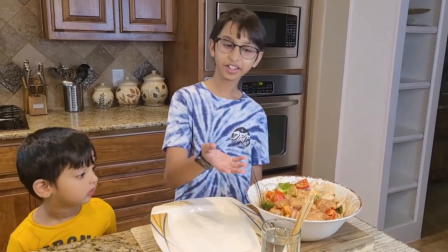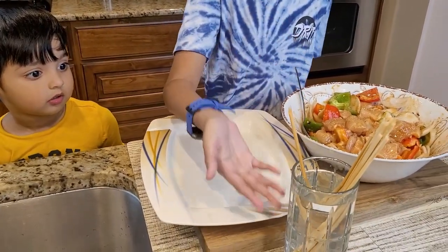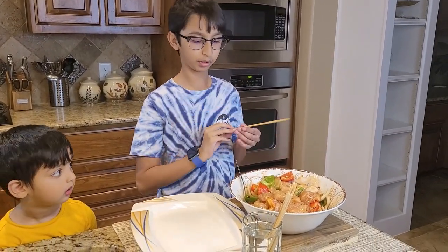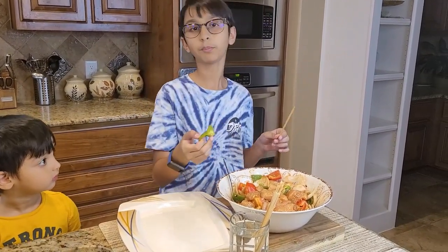I have wooden sticks here that I've been soaking. The reason I soak them is so that when I'm frying, the sticks don't burn — if you don't soak them, they will burn. Now I'm going to add bell pepper first like this, making a pattern.